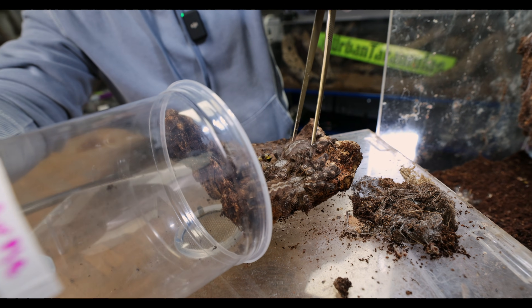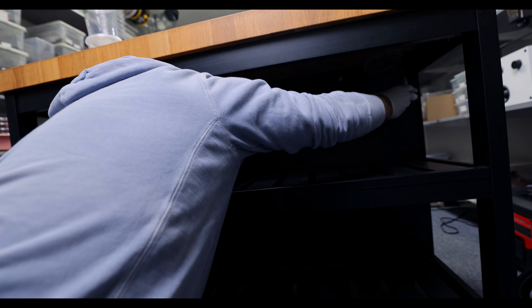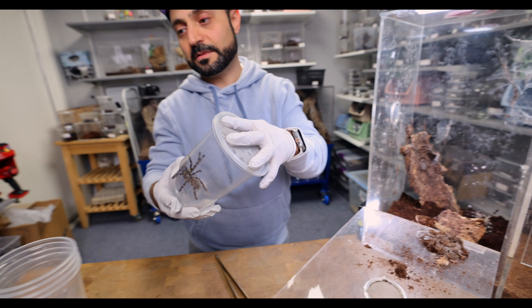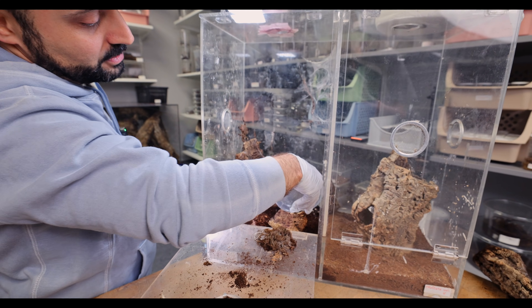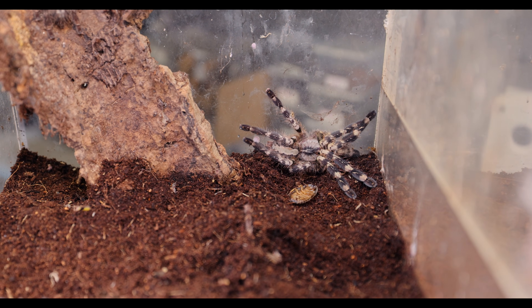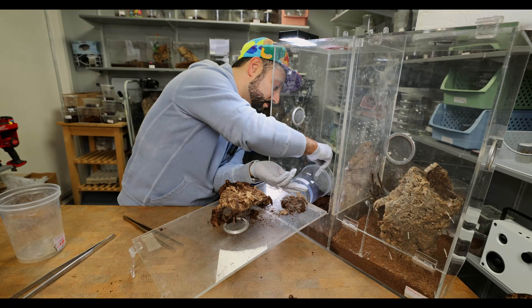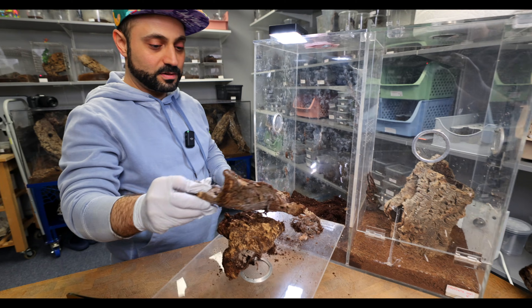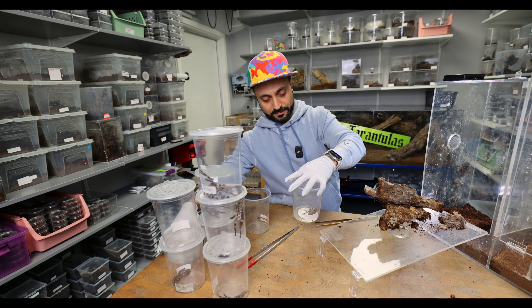We got two in here — can we get two at a time? We're back and we're gonna continue. It's much easier to get them from within the inside of the enclosure, just kind of gently cup them. It's just very time consuming. We got two in one catch cup. So we got two, three, four, five, six, seven, eight Pocilotheria Regalis — and there's one more. This is the ninth.